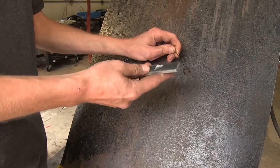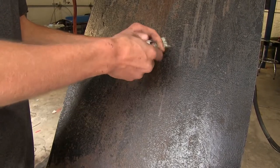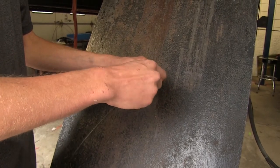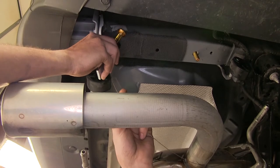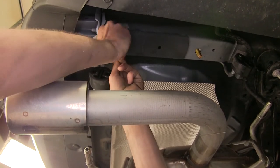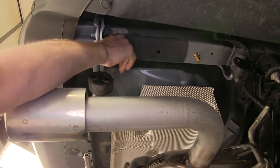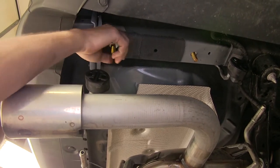Now we'll use a reverse pull wire technique. Slide the plate on and screw on the carriage bolt. Go back up to the large access hole, insert the bolt into the hole followed by the spacer plate, then pull the bolt on down through. Repeat this same process on the other side.